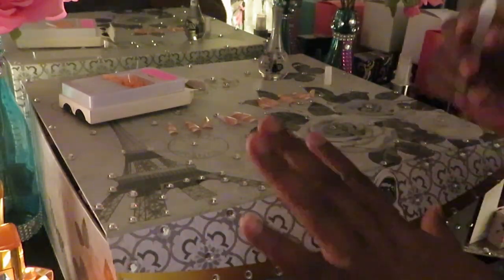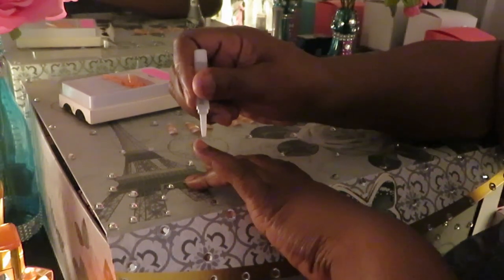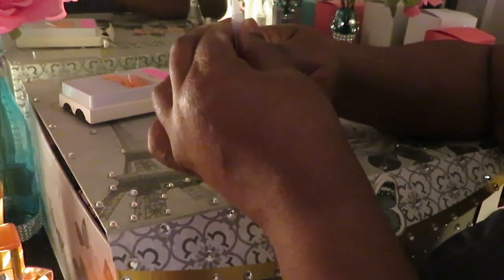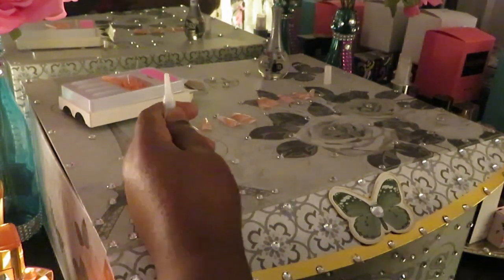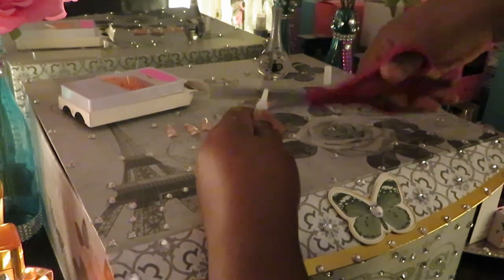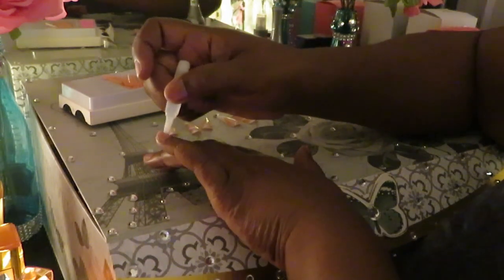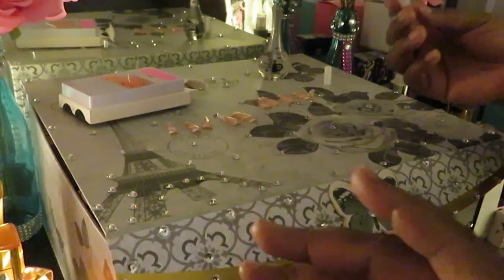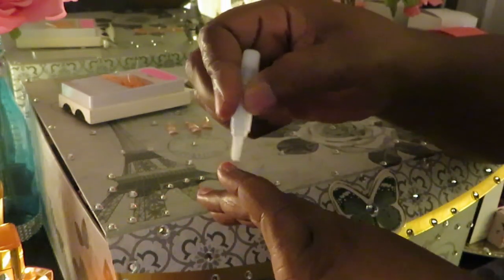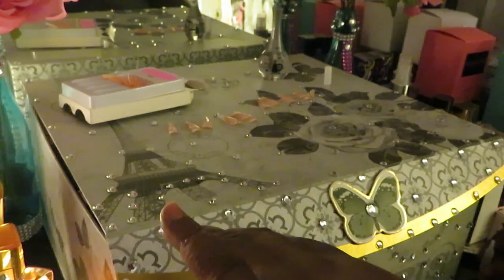Okay guys, I'm back. I've got my nails all nicely laid out. Let's go ahead and get into these nails — dropping my little drop of glue on my nails. I'm having a bit of a hard time with this glue. Had to cut the top already. Y'all know I just drop a little drop on my nails — just a little bit. This smells like a really strong glue so I'm not gonna put too much on.